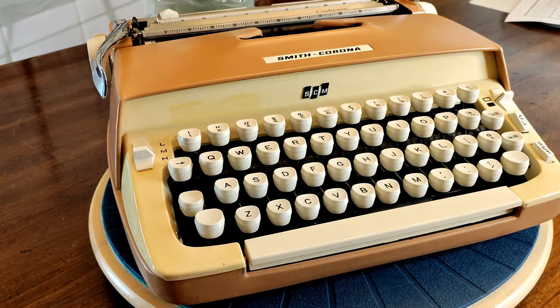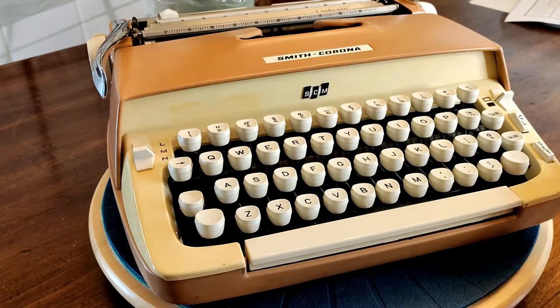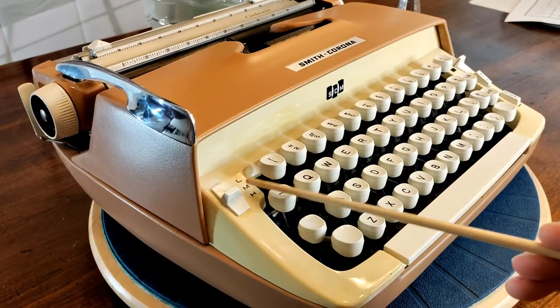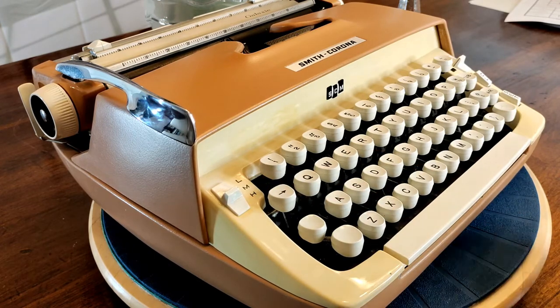Continuing on around the keyboard, we have our ribbon color selector we've already talked about. We have our tabs. We have a CL for clear and set — it's a differentiated button that is separated, on the side. You have this plastic key cover mask, which can be removed. We have a plastic indicator here for L, M, and H — low, medium, and high — that is your tension selector.